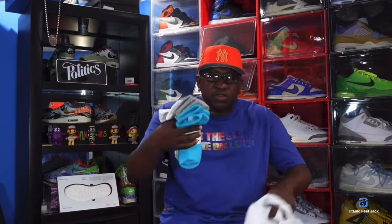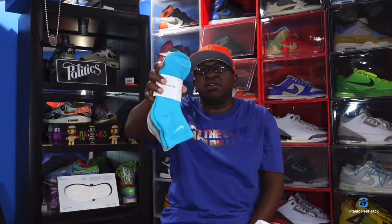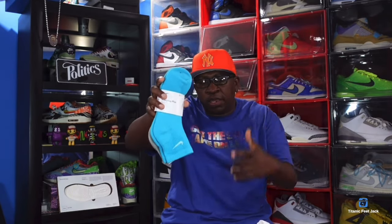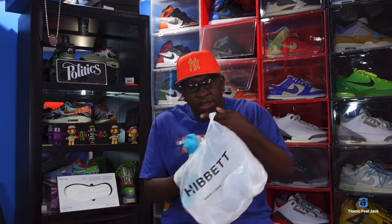Subscribe to the channel if you haven't already. I had a reward that was expired from Hibbett — when Hibbett gives you a reward you have to capitalize on it pronto. So I went to pick up the oxidized green Jordan 4 that released for a good friend of mine. I also saw this three-pack of Nike socks in the store. When I saw this color, I thought of one sneaker — one of my favorites this year — the Kobe Pro Tro 8 Venice Beach. This goes really good with that, plus the gray goes well with it too.